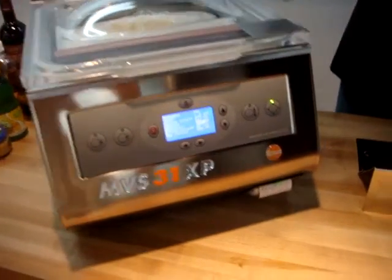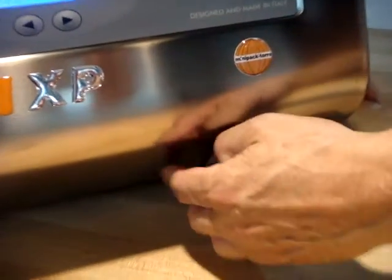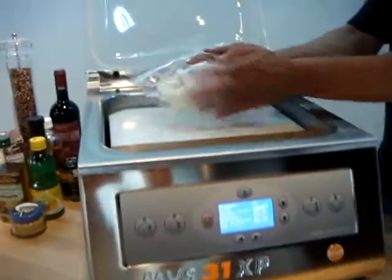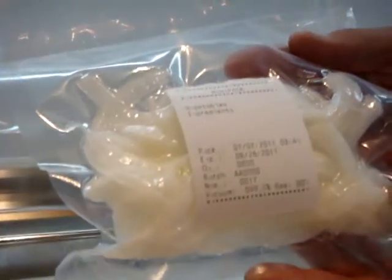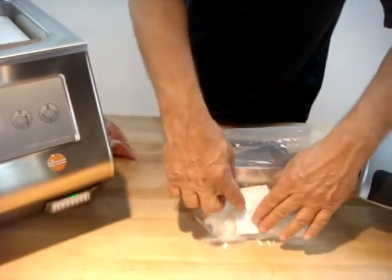After the vacuum process is finished, I can remove the label and place it on the product, which describes the vegetables, the name of the product, the date it was packaged, and who did it. It does have a sticky on it, so it does stay.